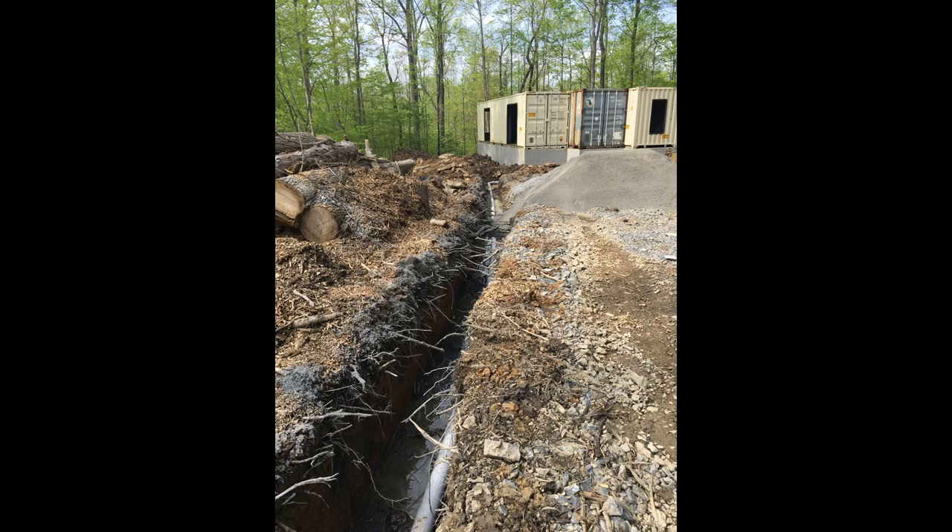This is the work being done to rough in the electrical service, pulling the wire, and then backfilling the trench.